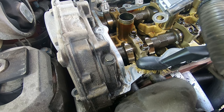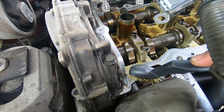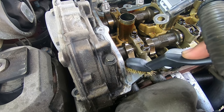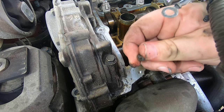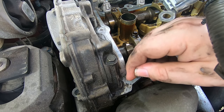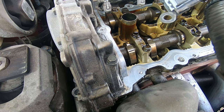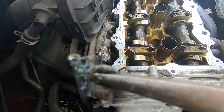You'll see some old RTV sealant — you want to make sure and scrub that off. I'm using a brass brush and you're going to lightly, gently scrub away at it and try to get it away from the engine. You want this stuff off because it'll just get in the way of the new sealant when you put it on. Don't use steel — the steel will damage aluminum. Brass is fine. That looks good; do the same thing on the other side. Make sure you get this gunk off.